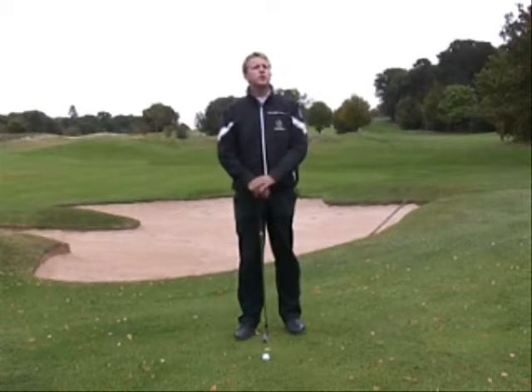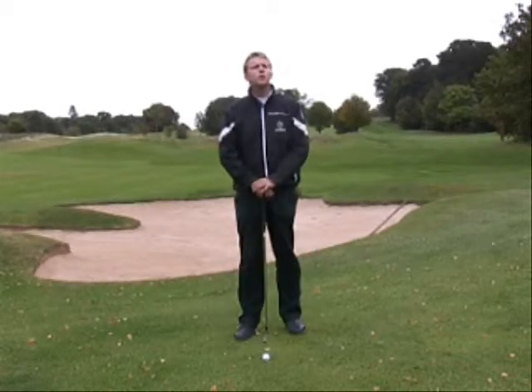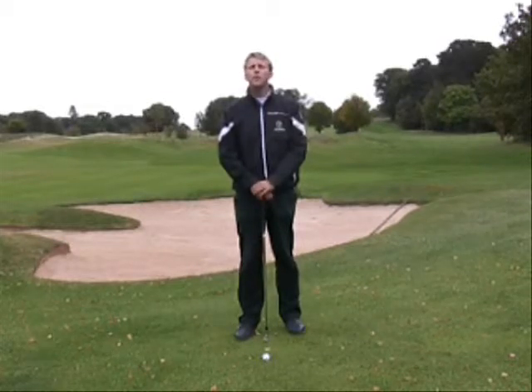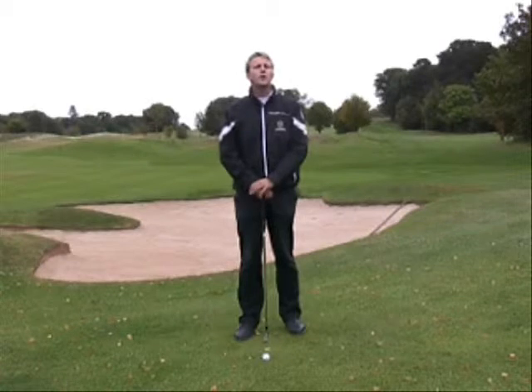Using the seven iron allows you to do a much smaller swing so you're under a lot more control, whereas with a sand wedge or pitching wedge the swing has to be a little bit bigger and therefore making the outcome of the shot not quite so predictable.